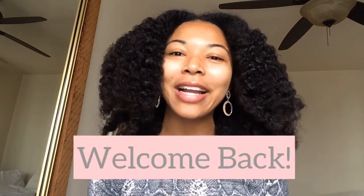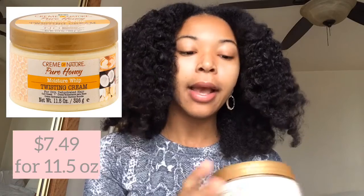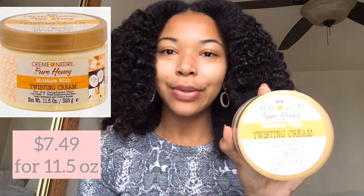Hello everyone and welcome back to my channel, or welcome if you're new here. I'm very excited for today's video. I'm going to do a first impressions on the Cream of Nature Pure Honey Moisture Rip Twisting Cream. I picked up this product because I was looking for a heavier styling product to do my braid outs or twist outs, especially for the winter months — we want to protect our hair and keep as much moisture in it as we can, and I find heavier styling products are able to achieve that better.